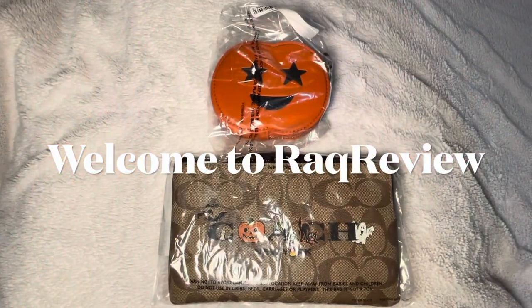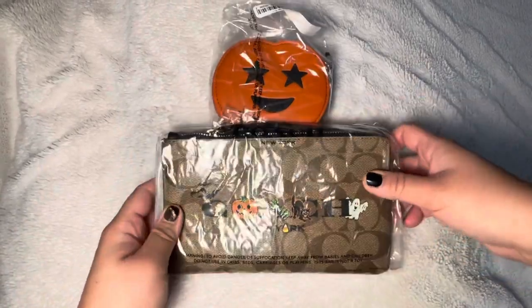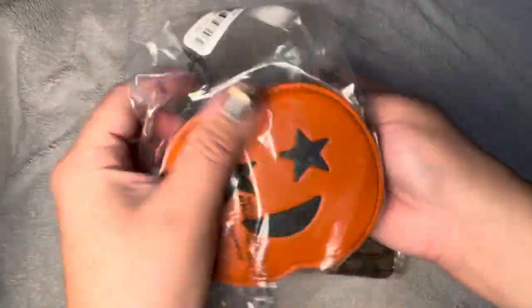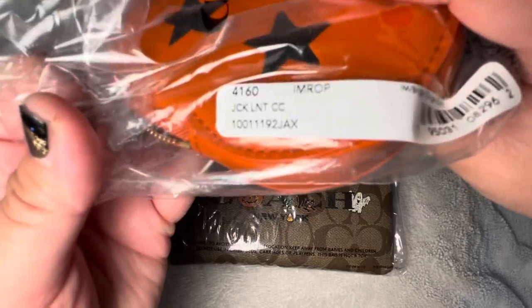Hi guys, welcome back to Rack Review. Today we're just going to do some Coach Halloween haul. Let's get started. The first one is this pumpkin coin purse — it's called 'When Your Name is Jack.'